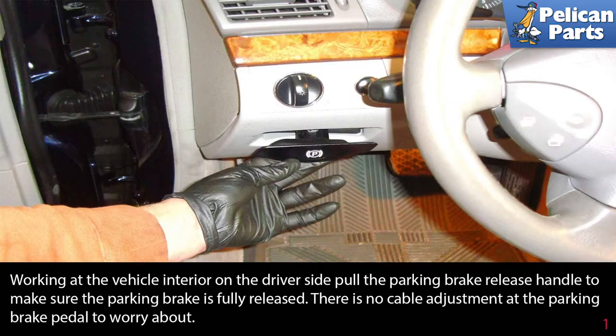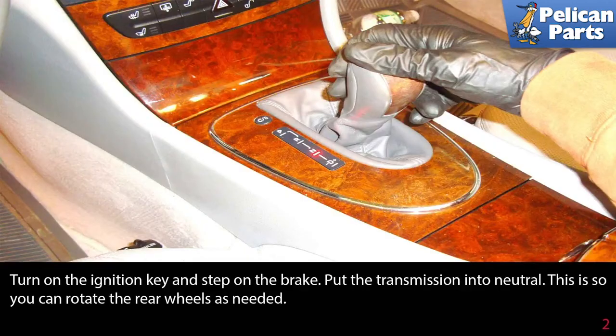Working at the vehicle interior on the driver's side, pull the parking brake release handle to make sure the parking brake is fully released. There is no cable adjustment at the parking brake pedal to worry about. Turn on the ignition key and step on the brake. Put the transmission into neutral so you can rotate the rear wheels as needed.